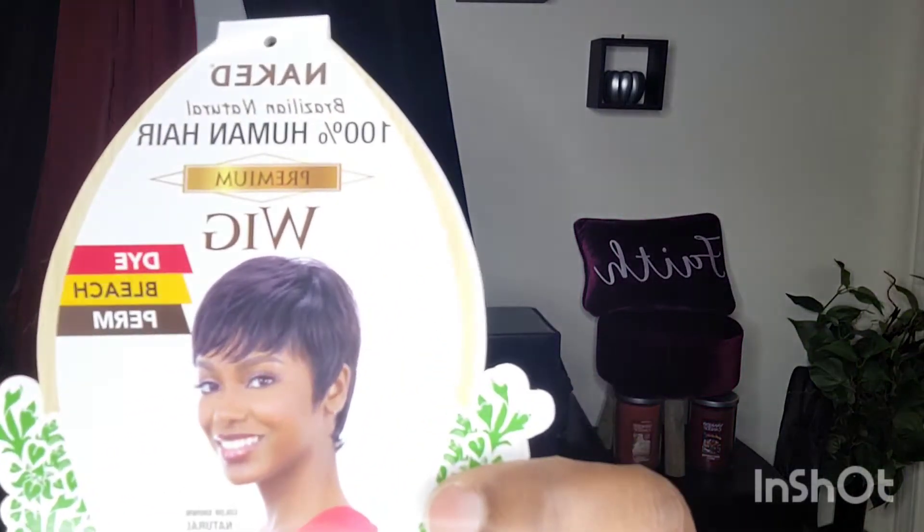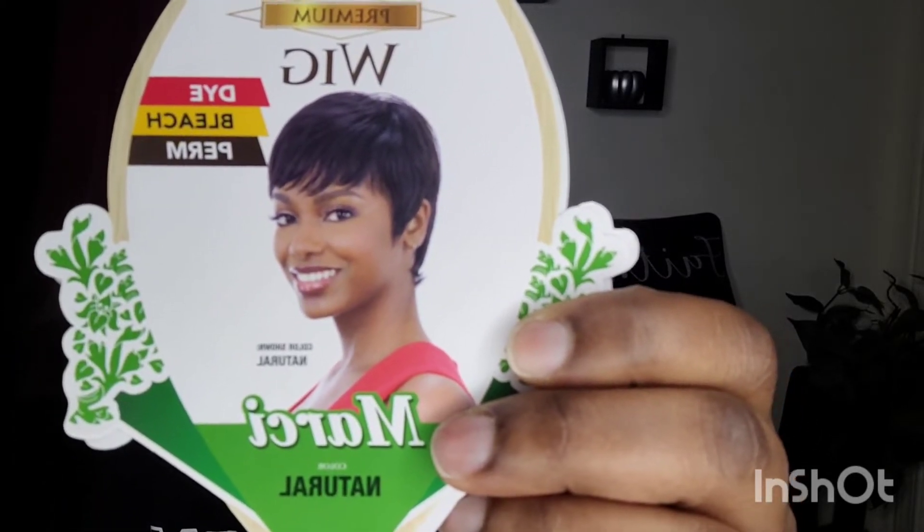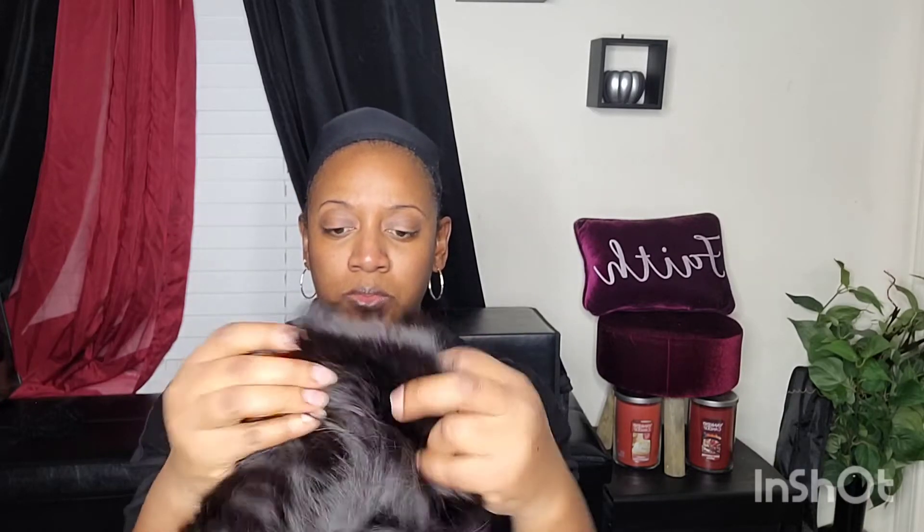Hello, welcome back to my channel. Today I will be reviewing this wig by Naked — it's called Marcy in the color Natural. This is a human hair wig. It has one comb in the back with adjustable straps.